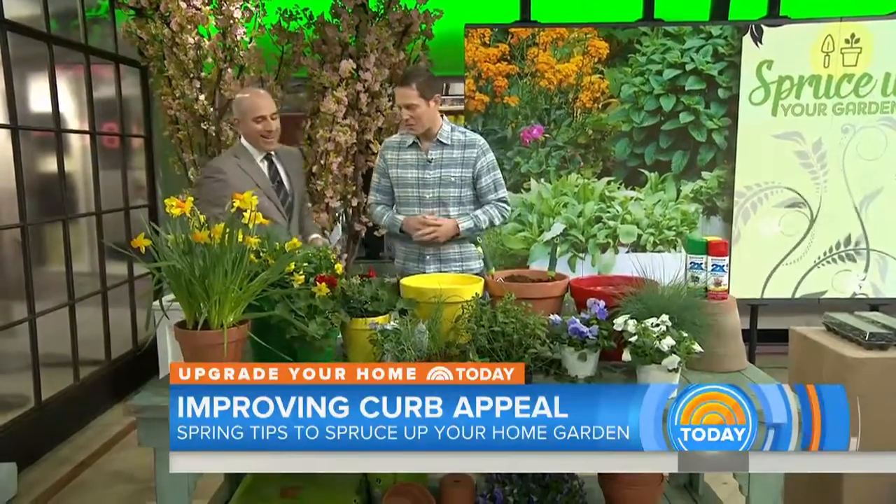Chris, good to see you. Good morning, Matt. How are you doing today? Great. If it weren't bad out there, we'd be doing this outside. Exactly — that's my story and I'm sticking with it. All right.